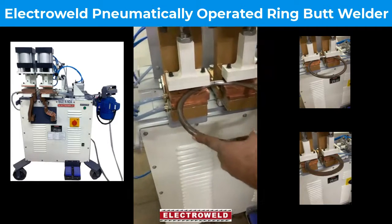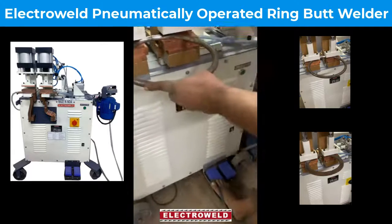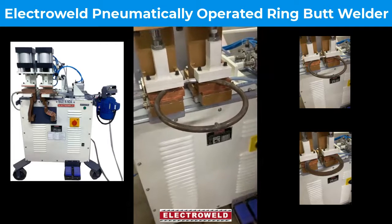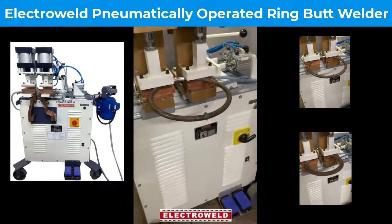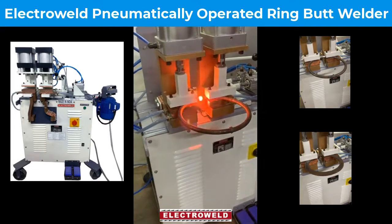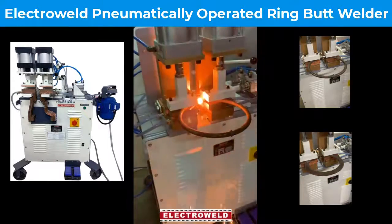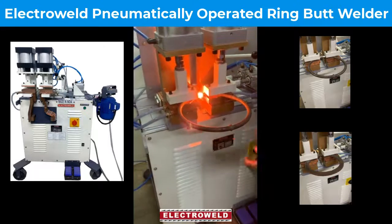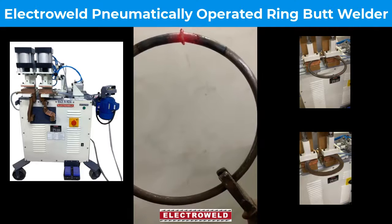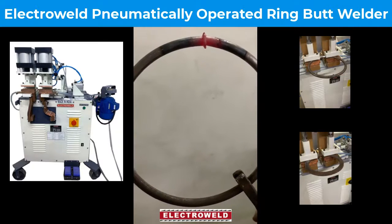First, clamp with the foot switch. Then apply pressure with the second foot switch. Then press the push button for welding. See, this is how it is welded. You can remove the bar and then use it.